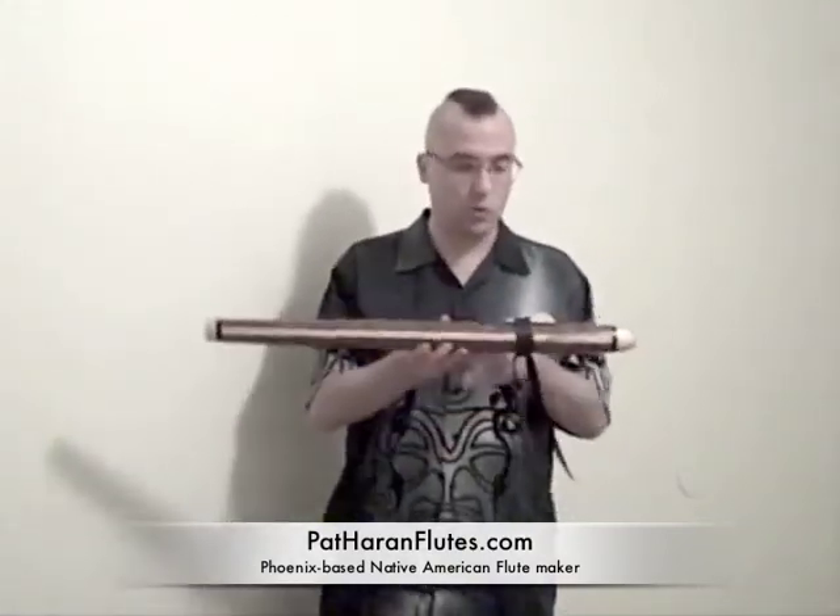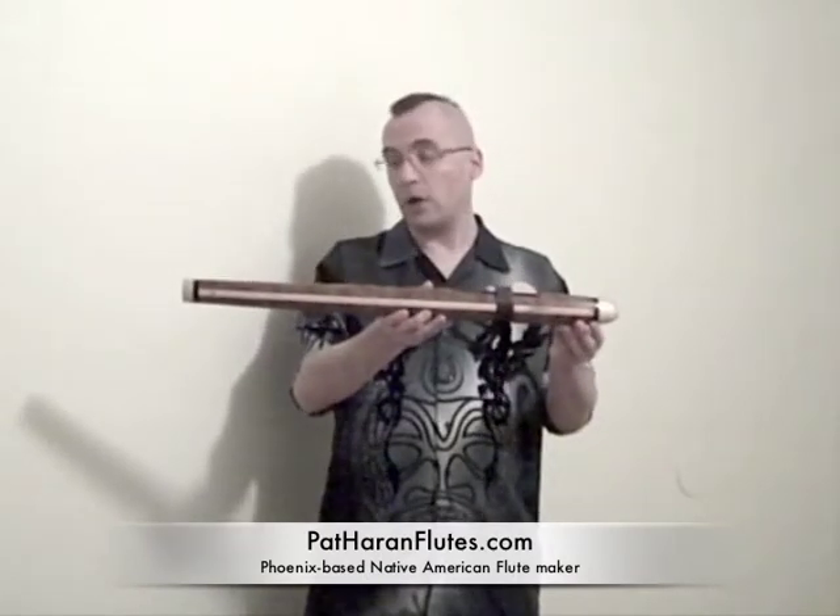Well, it's time for another month of music entry, and tonight I'm going to be playing on my Native American flute. This was actually made for me, to order, by Pat Horan. You can go to his website, pathoranflutes.com. They're really beautiful. As you can see, this is a really gorgeous instrument.